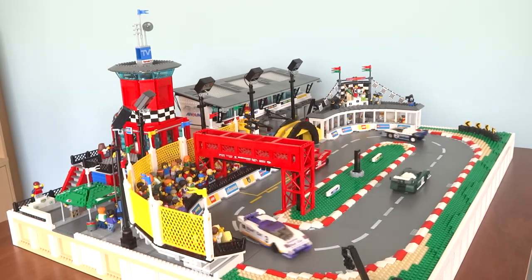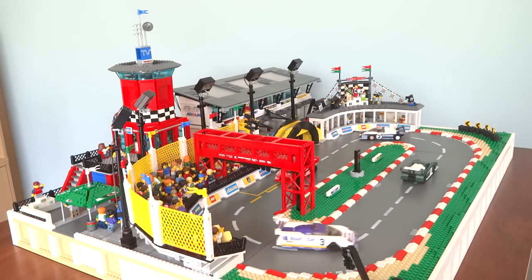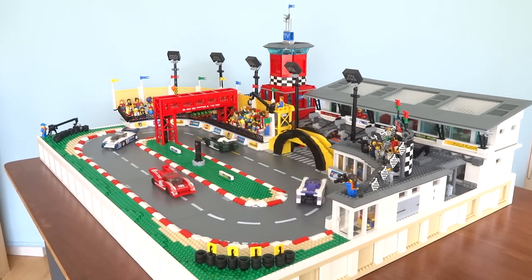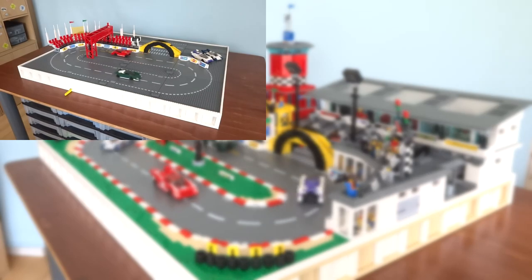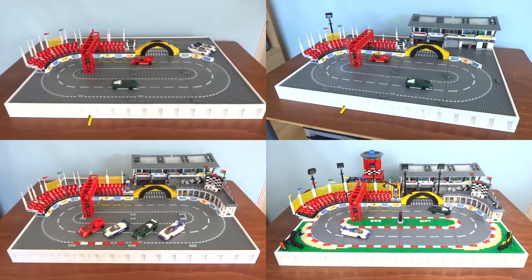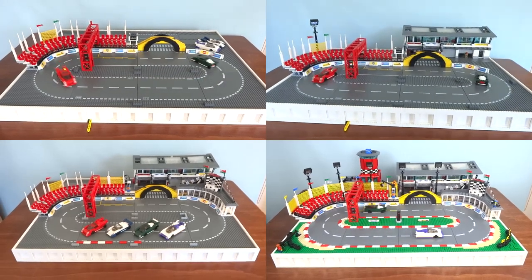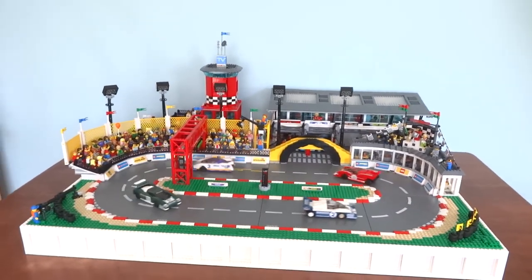My finished racetrack is over a meter long, 78 centimeters wide, and 50 centimeters tall at the highest point. The main structure is built on top of 12 32-by-32 base plates, which rest on a huge brick-built platform that conceals the motorized mechanism inside. I documented the construction process in my work-in-progress videos, where you can really see how the racetrack evolved over time with structures and buildings gradually added over the months of building.